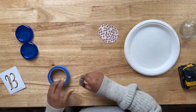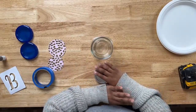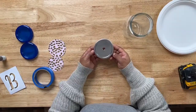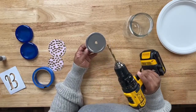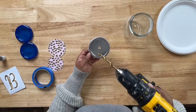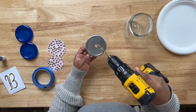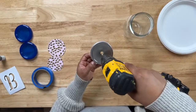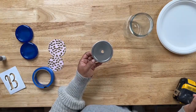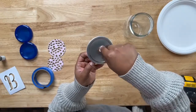We're going to grab our mason jar and the top to it. The first thing you want to do is grab your drill and a drill bit, and slowly create a hole at the top and in the middle of your mason jar's lid. I've already pre-drilled this because it's a little loud. Make sure you have a drill bit big enough to create a hole where a straw can easily slide through. If you have jagged edges, you can grab some sandpaper or a dowel to smooth it out.